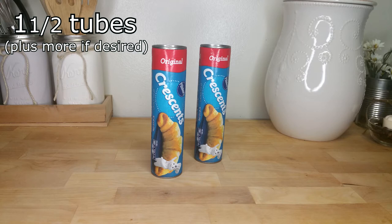I used one and a half tubes of Pillsbury croissant rolls for the dumplings in this video. Everybody has their own preference — some people prefer a little more chicken, some people prefer a little more dumplings. Just use whatever feels right to you.